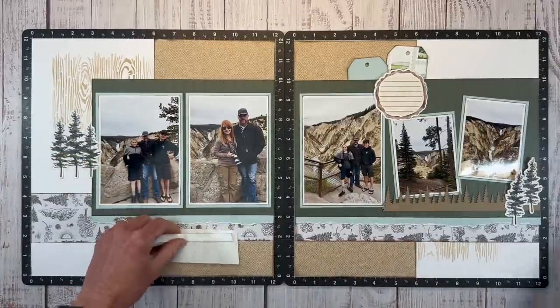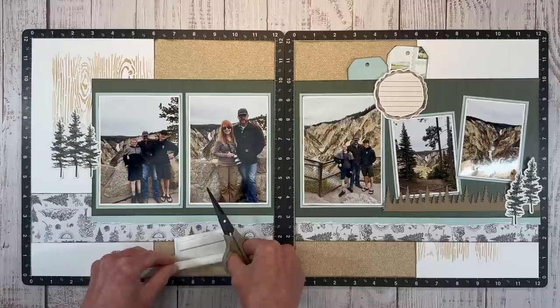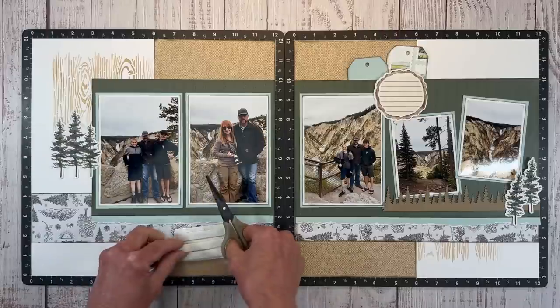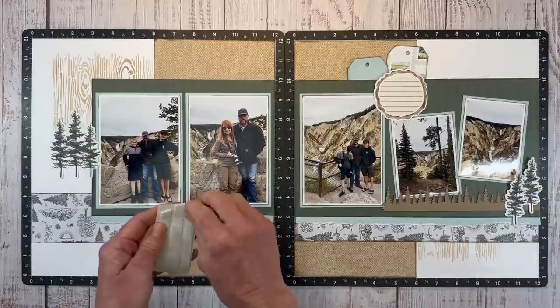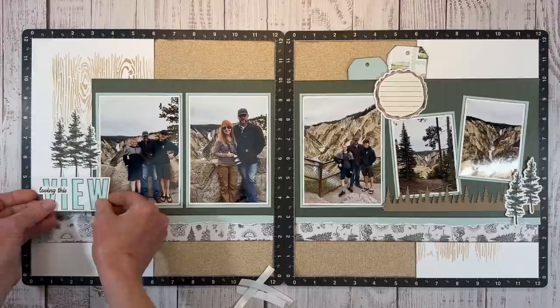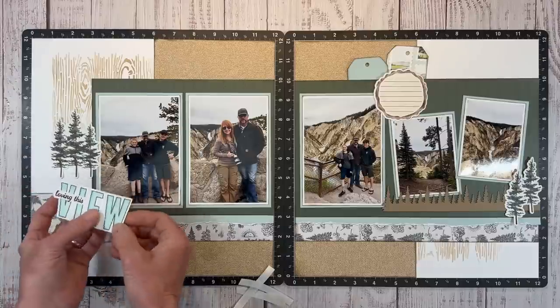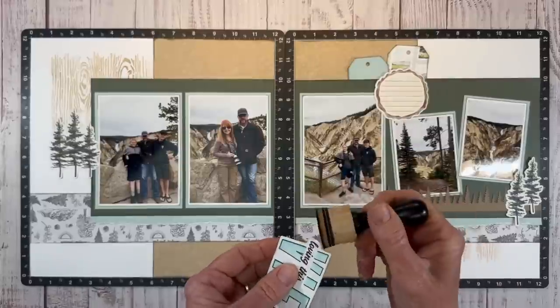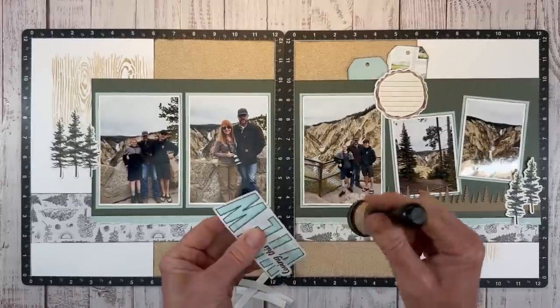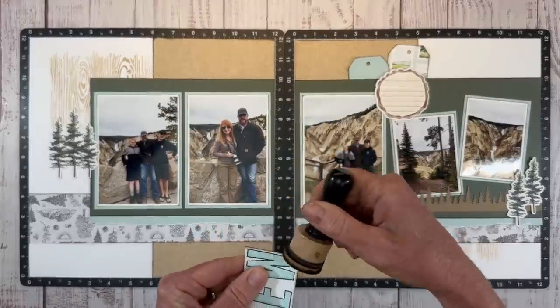Let's go ahead and pop this up on foam tape. This is a vacation — even though it was only a week long, I took a gazillion photos, so it's definitely getting its own album. There won't be so many layouts that I need to worry about too much bulk, so I am being kind of generous with my foam tape and dimension on the layouts for this particular trip.